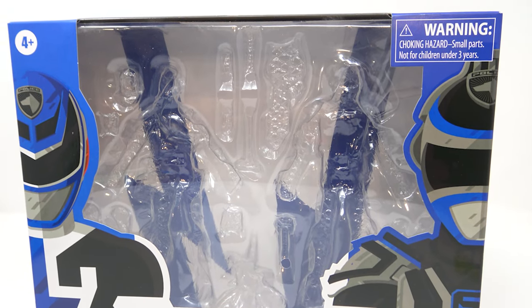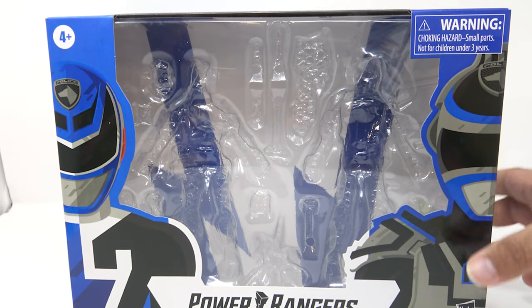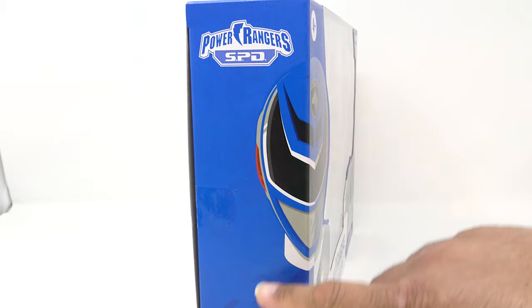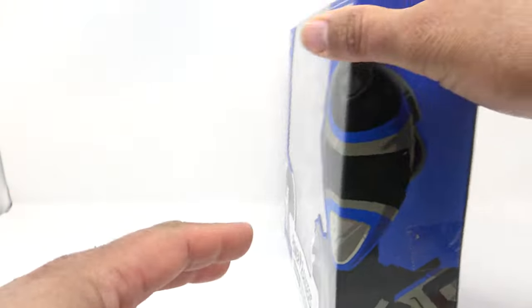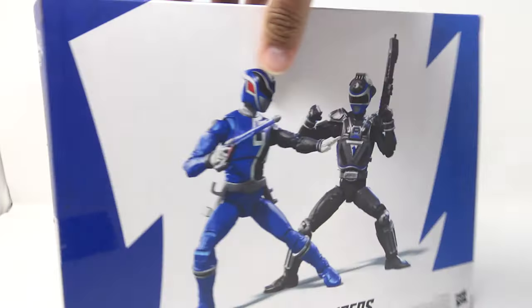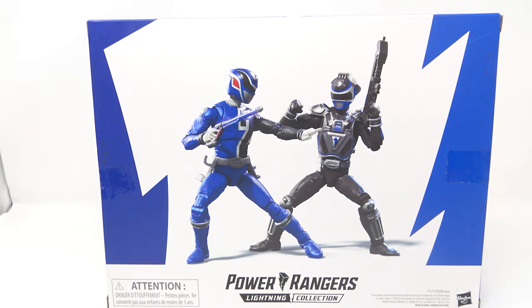Anyway, taking a look at the packaging — enough of the complaining. You've got the B Squad Blue Ranger on this side and the A Squad Blue Ranger on this side. Good profile shots, and they continue on the other side of the package. I love how the blue matches with the helmet. There's a lightning button on top. The package art looks good. On the back you get some digital artwork of the two rangers.